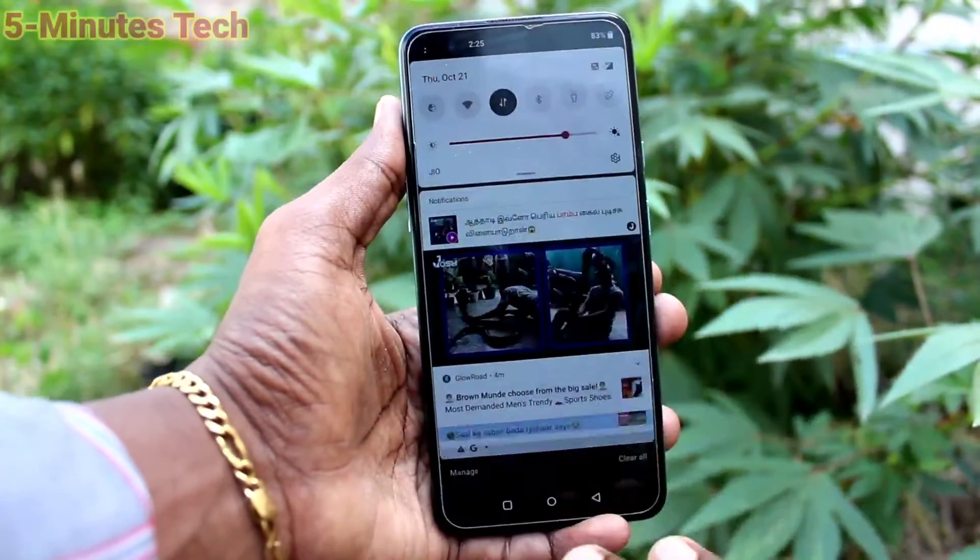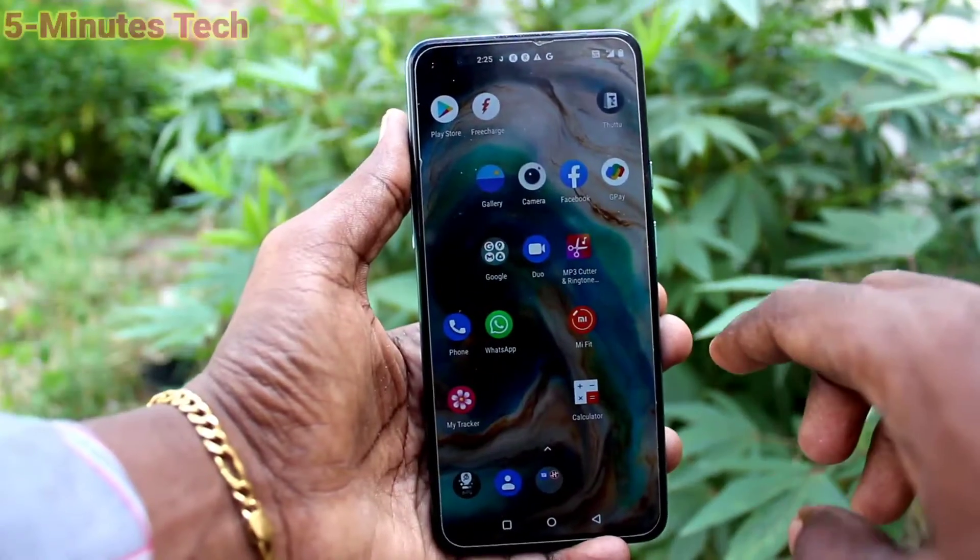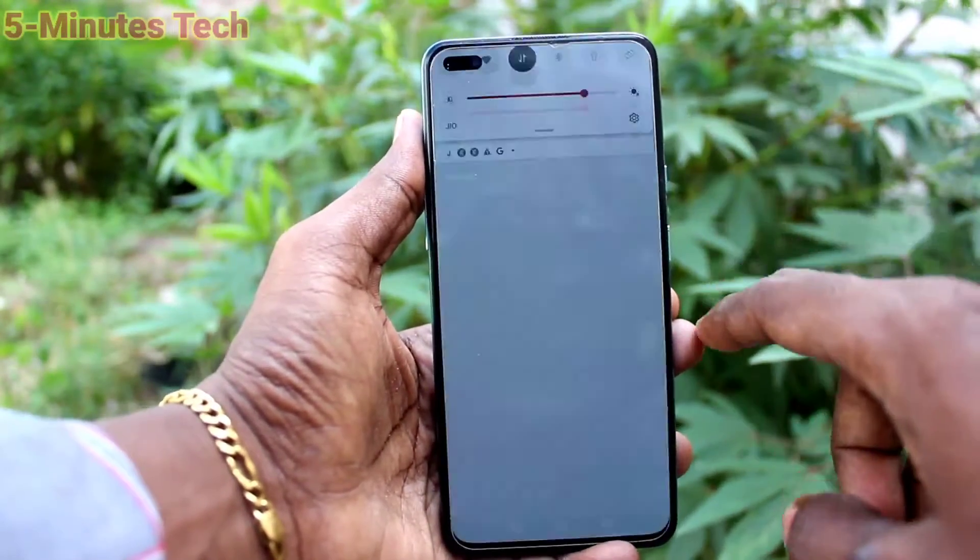First of all, try 3-finger swiping down along the screen. If it's not working for screenshot, you have to set it first.